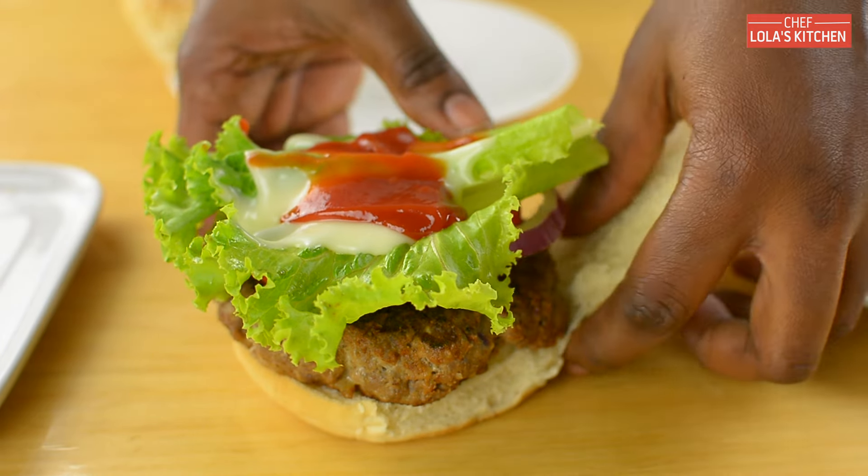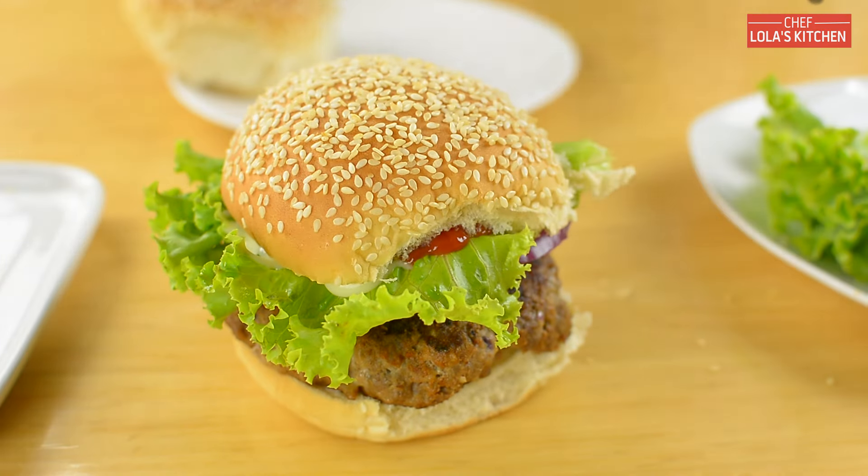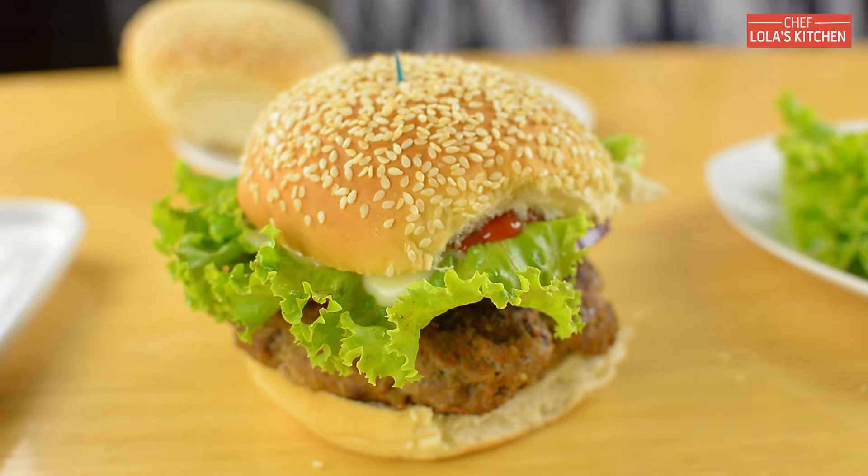And that is it — it's simple, classic, and tasty. Thank you all for joining me again today. Until next time, I'll talk to you shortly. Enjoy!